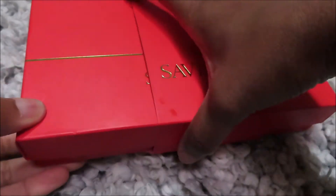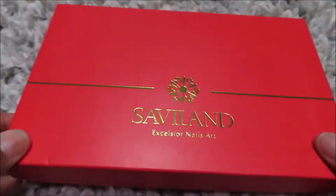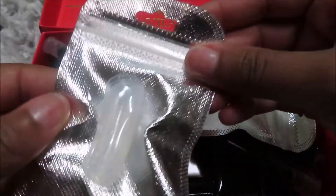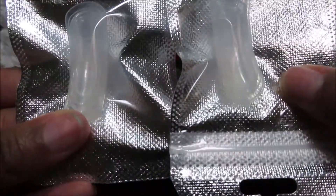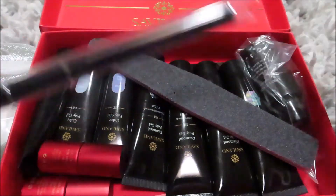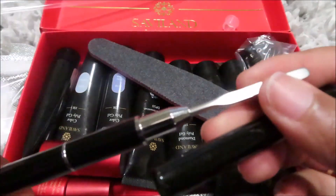So today I'm actually going to use these with tips. I just wanted to do an unboxing — this is what it looks like. Inside they give you two sets of dual forms, I'm guessing one for each hand.